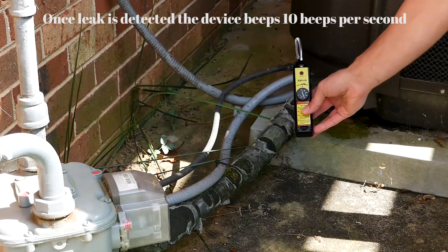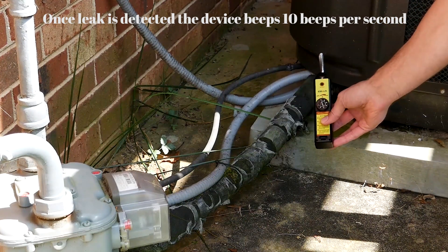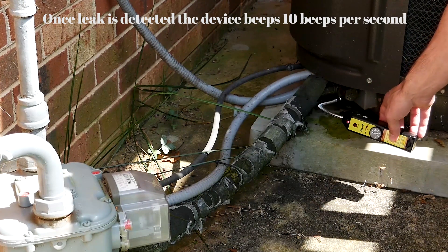Once a leak is detected, the device beeps ten times per second. After you've found the leak, you're going to want to lower the sensitivity to pinpoint the actual leak's location.